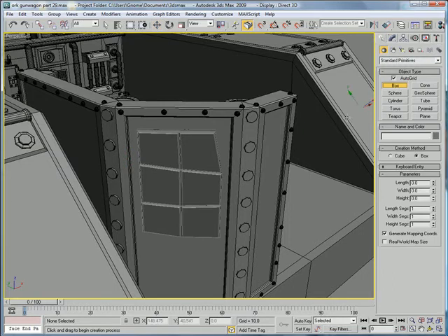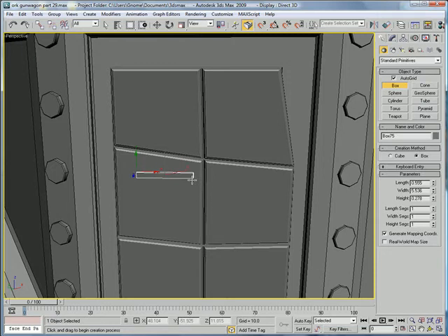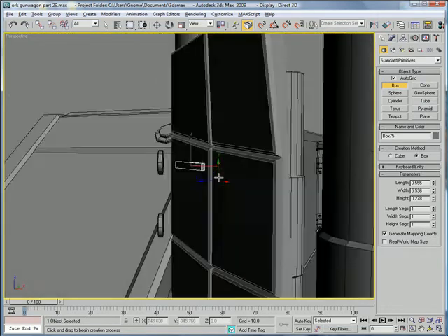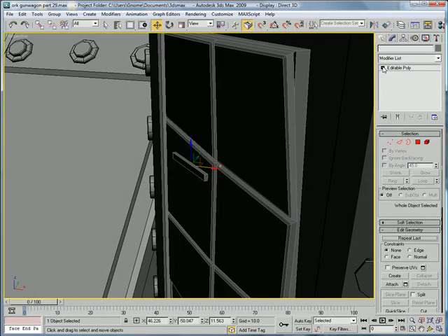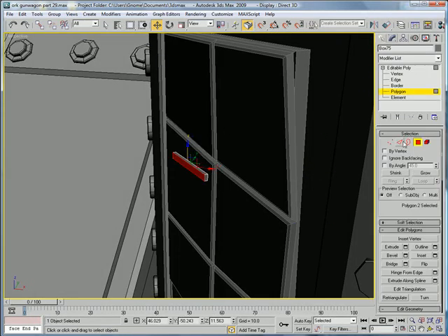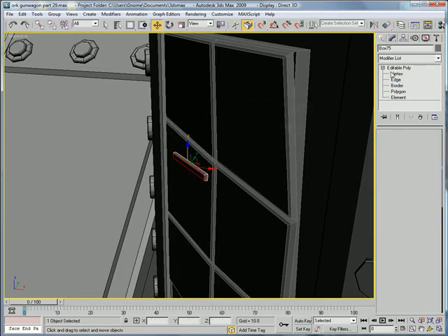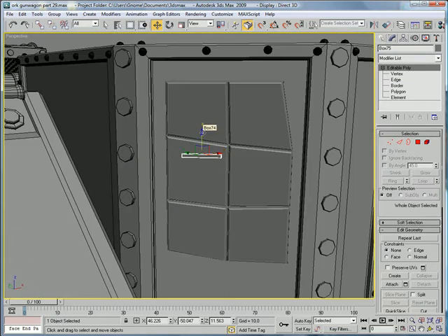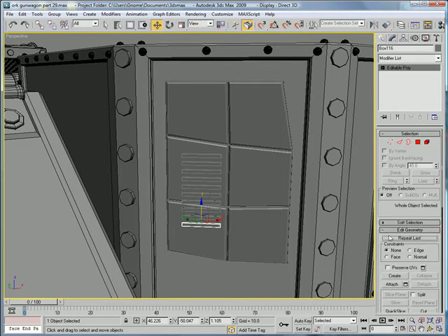Next, we're going to want to create a box here and make some little ruin things. Create a box with about a height of 0.278. Convert to editable poly, polygon at the top, edges, chamfer — give it a little chamfer. Copy it a few times, about 9, and attach all those copies together.